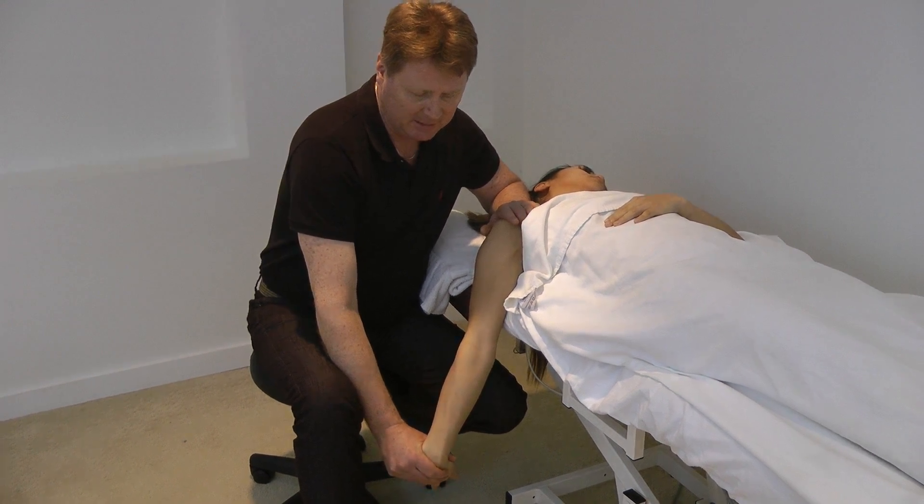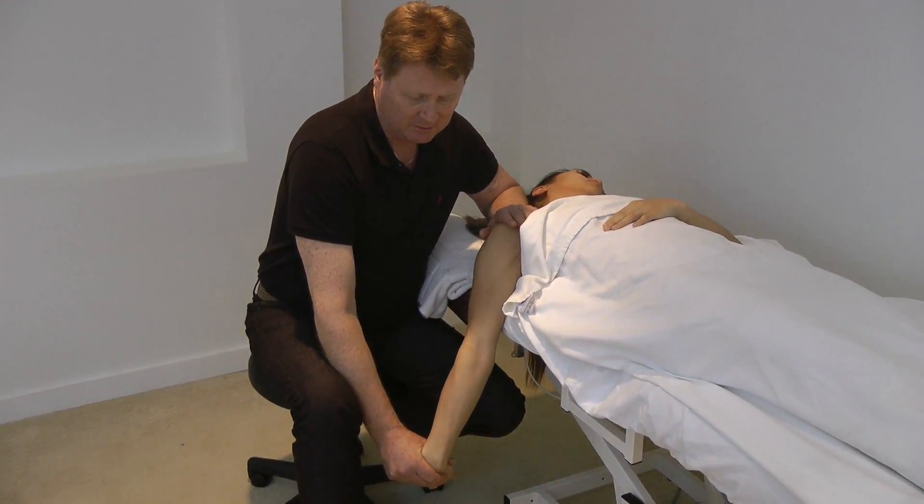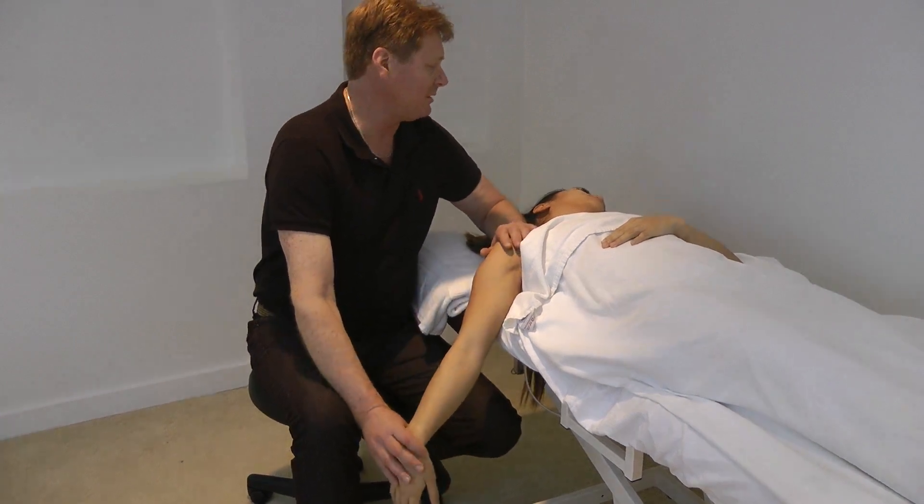And we just repeat this about five times — could be seven times, could be three times. It depends on the patient.